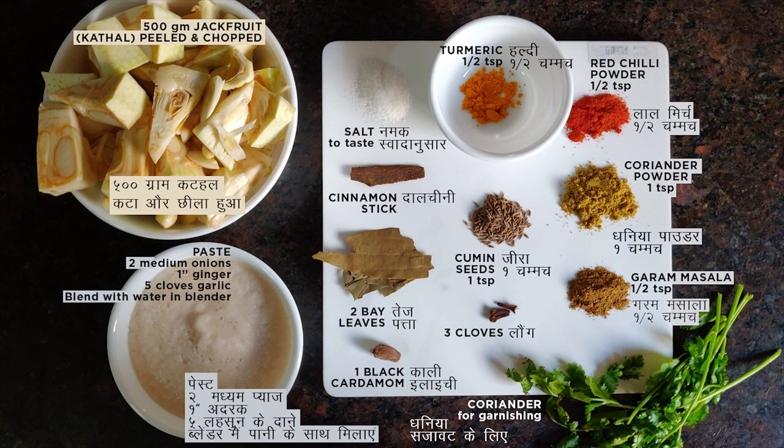In case you want to enhance the taste, you can add 2 large tomatoes to this paste as well. But if you have any health issues, especially any digestion issues, I will strongly recommend not to use tomatoes in your dishes.